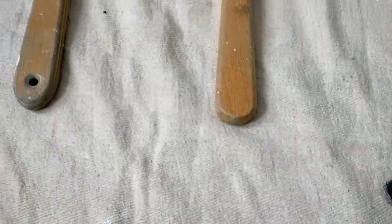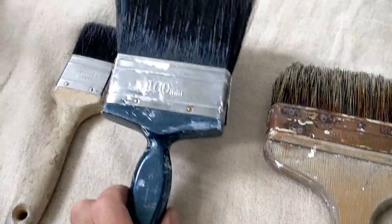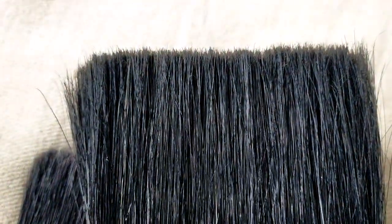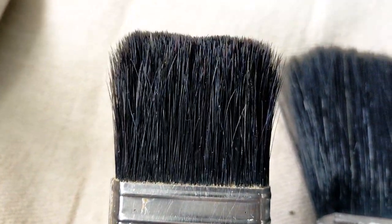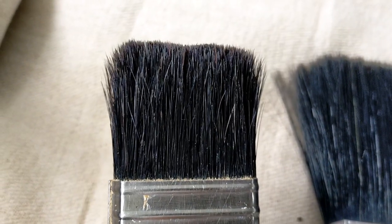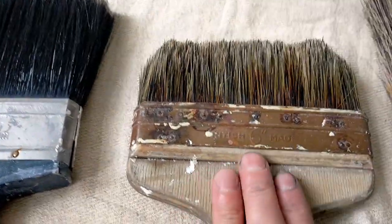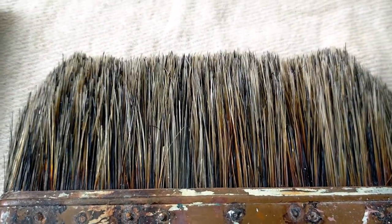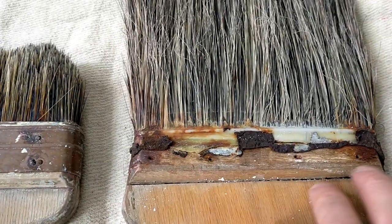Let's have a look at some of these brushes, starting with pure bristle. Lovely — nothing bent. Now this one's pretty old; my brother was using that on the render, so that's taken some punishment. This is pure bristle as well — quite an old brush but it's pure bristle.